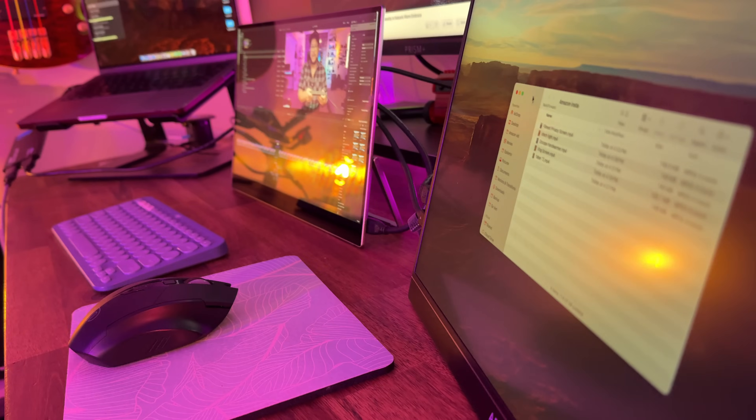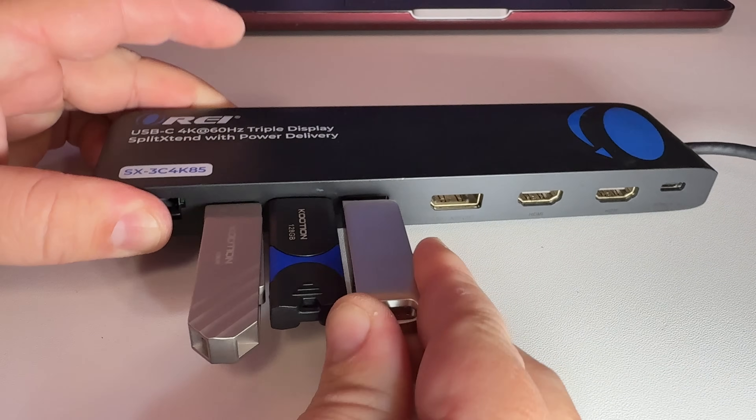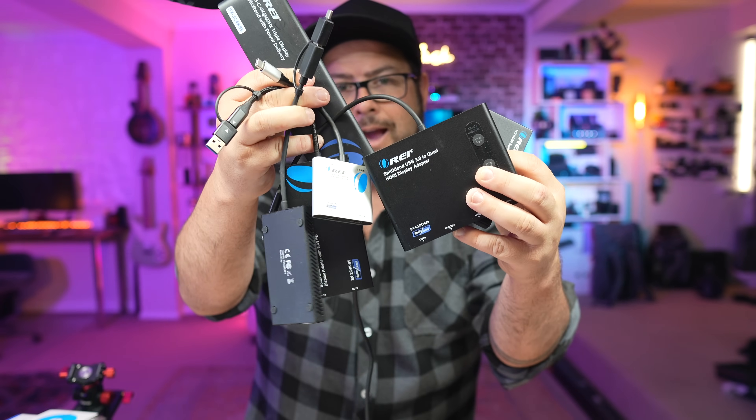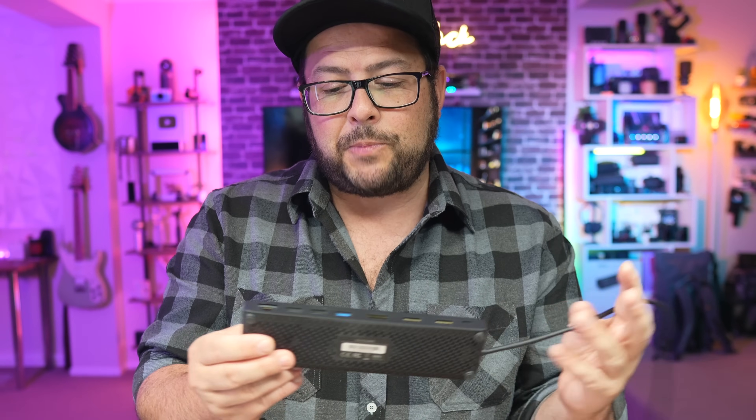So you have a laptop and you're looking to extend it out to multiple monitors, or maybe you want to add some extra USB ports, an ethernet wired connection. Well I have a bunch of hubs here from Orii and one of these might be exactly what you're looking for. I'm speaking to those watching right now that have no clue about any of this stuff, so I'll try to be as clear as possible, tell you which ones do what and what ports do what, because after this video you'll be a whiz.